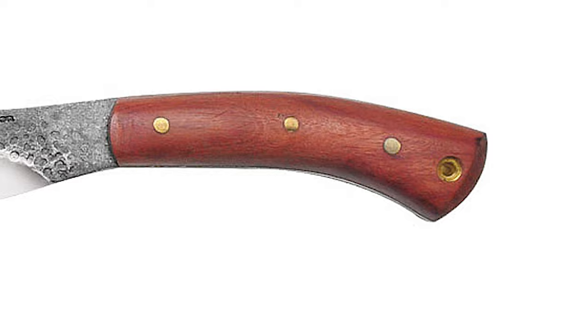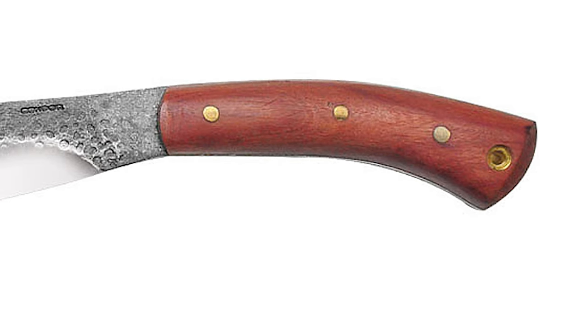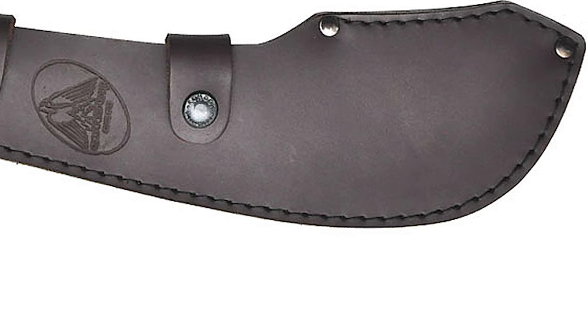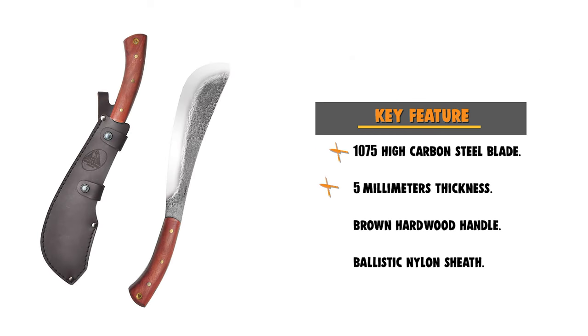This knife comes with a brown hardwood handle built for performance and durability, and also comes with a sheath whether it be heavy-duty leather, ballistic nylon, or kydex. The extra item you get with each Condor product is the peace of mind knowing that you are using a truly superior cutting tool.